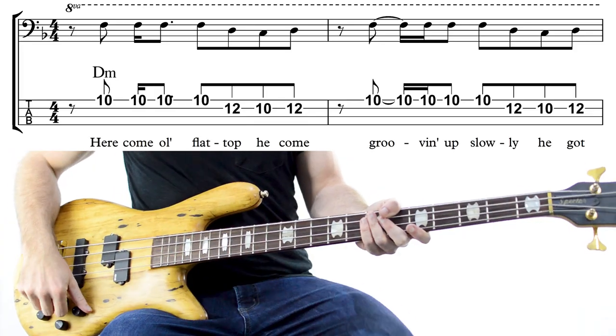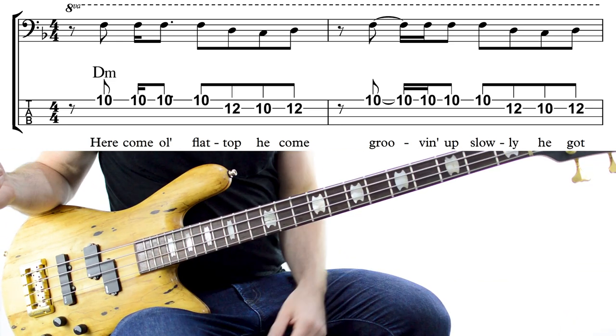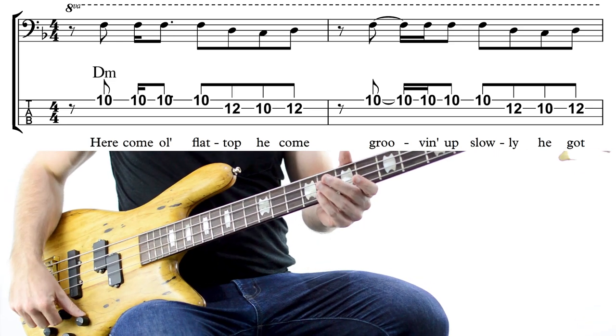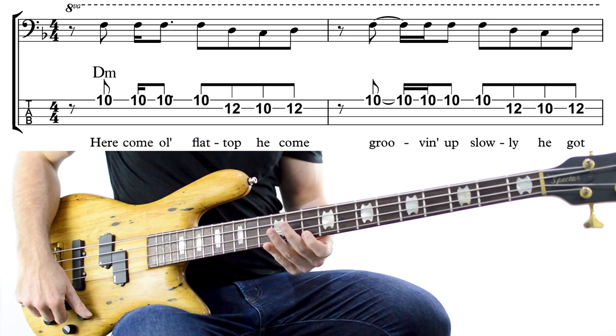You might already know the bass line to this one, but that's not the melody. The melody's going to be up here.